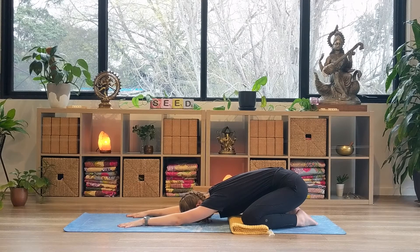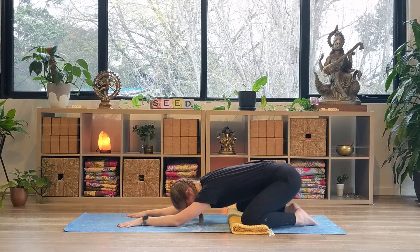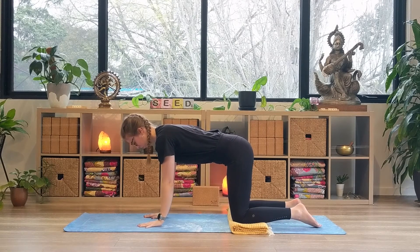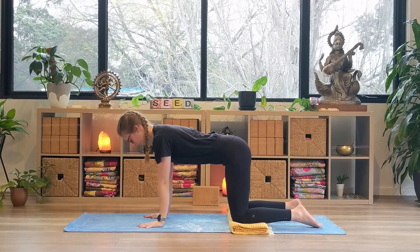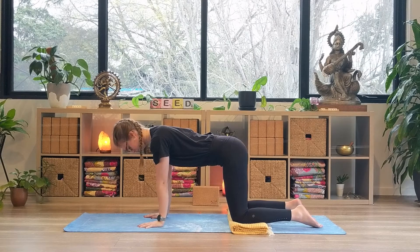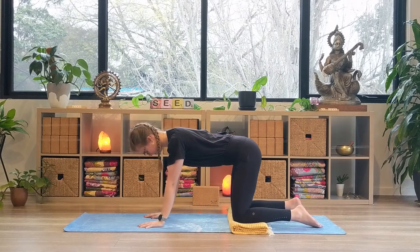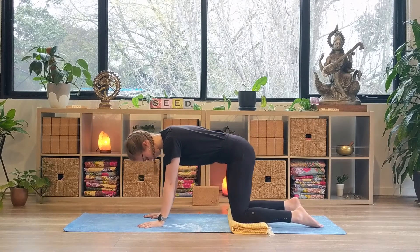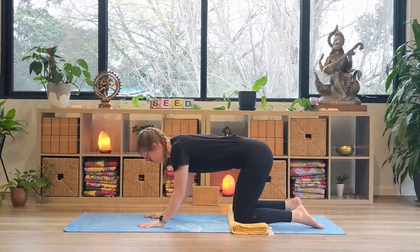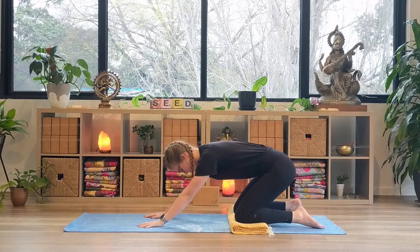On your next inhale, coming up and finding your tabletop. This is a great time to make sure you've got that padding underneath your knees ready to go. In our tabletop, we stack our wrists underneath our shoulders and our knees underneath our hips. Starting the movement from your hips, begin to circle your upper body in an anti-clockwise direction, warming up the spine and moving through the hip joints.